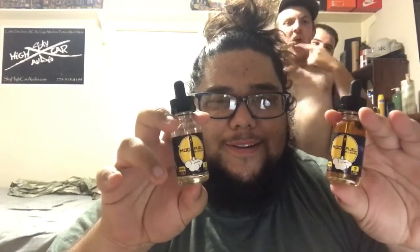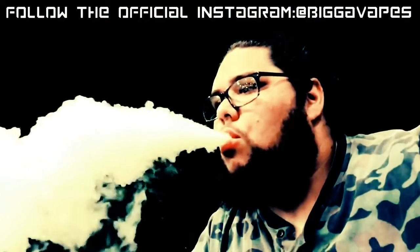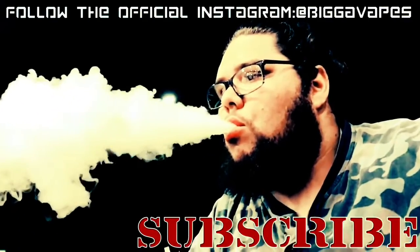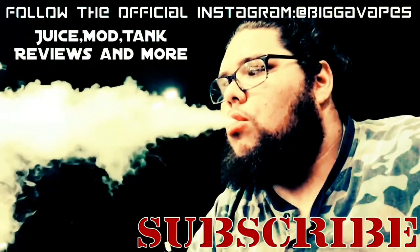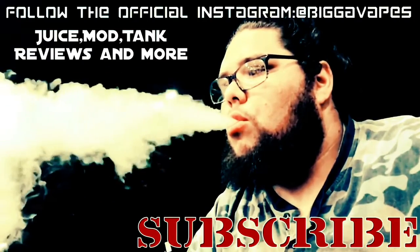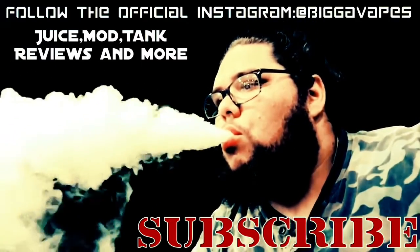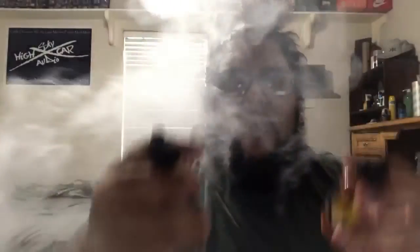Alright guys, we're gonna have a quick and dirty juice review, so stay tuned for ModFuel's Apollo. We are here with ModFuel's Apollo juice — I have the max VG version and this is 3 milligram nicotine.